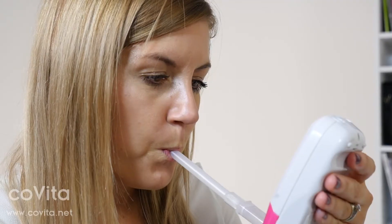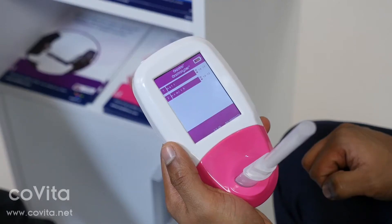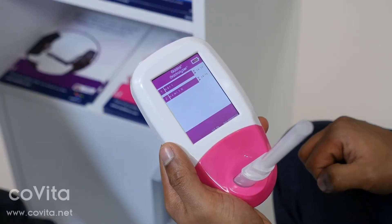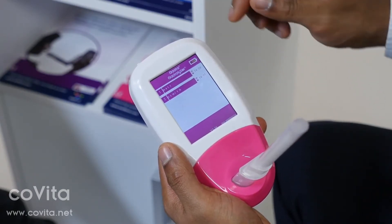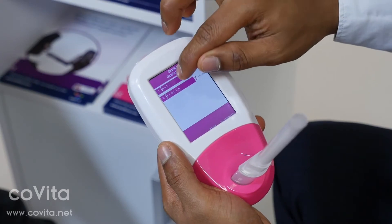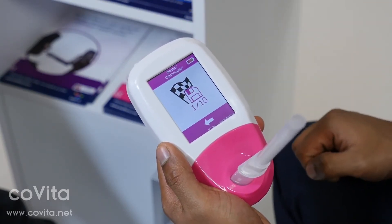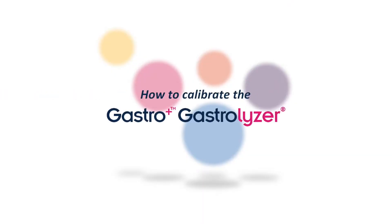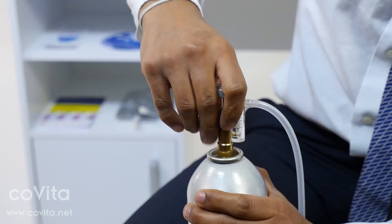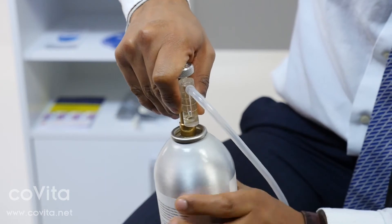You will then be on the profile for the next patient. Click on the breath test icon and repeat the process. If you need to finish a patient's test early, once you are in the protocol countdown screen, click on their name and click the save icon to confirm. To start calibration, click Settings and then the calibration icon.